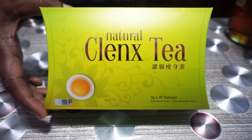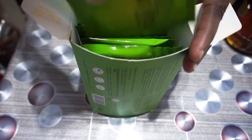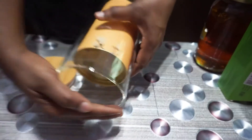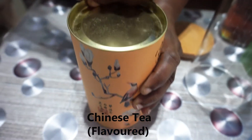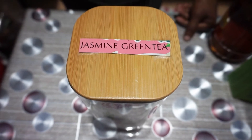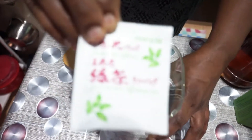This is cleanse tea — we take it once in a while and it helps to detox. It comes in small packets, one packet for one use. This is flavored Chinese tea; the aroma is very strong and very nice. This is jasmine green tea — it comes in a box so I just put it in an airtight container, one packet for one use.